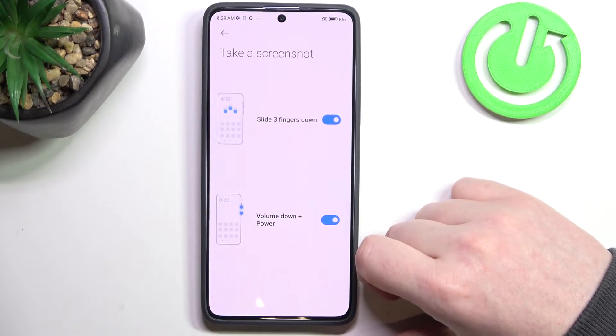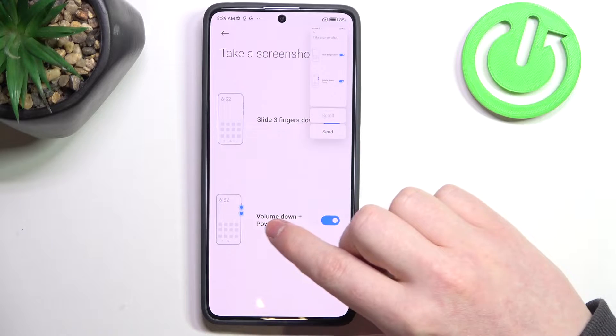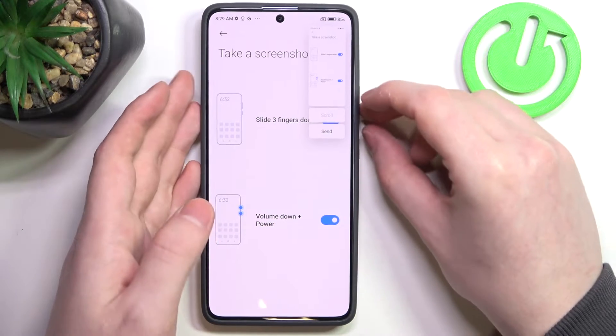Next one is take a screenshot. Here there are two options: slide three fingers down from the top of the screen like this, and also click on volume down plus power button at the same time.